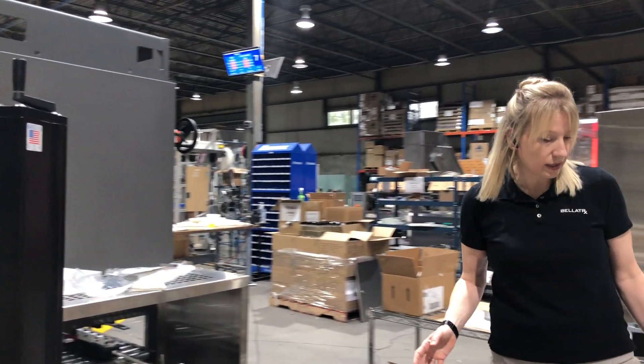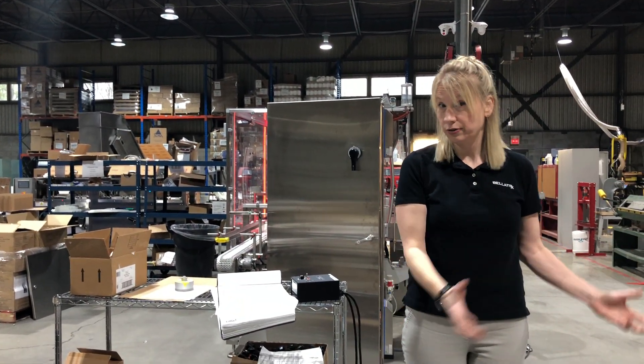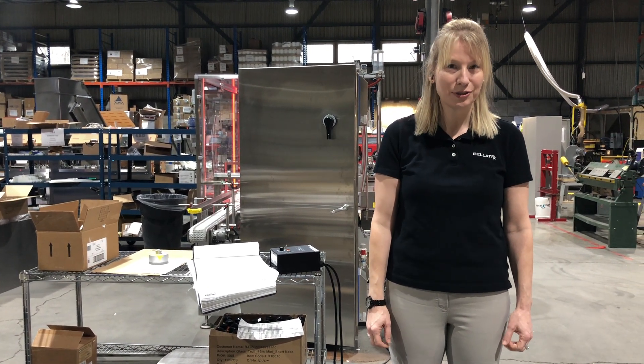What's not shown in this line is we also have a robotic palletizer as part of this line, which will be palletizing them in rows on the palletizers, getting ready to ship. I thank you for your attention today — if you have any questions, feel free to reach out to us.